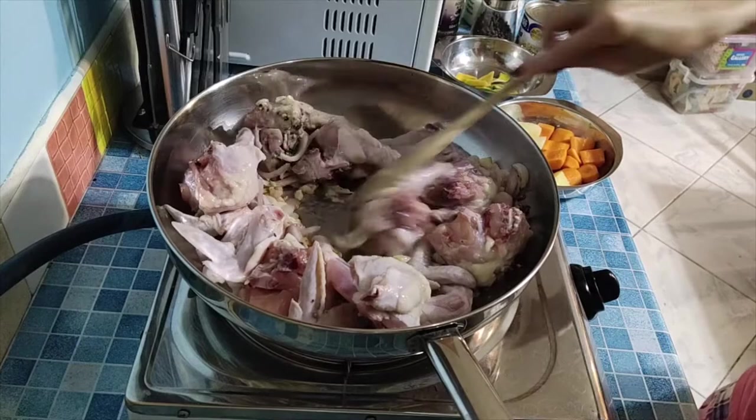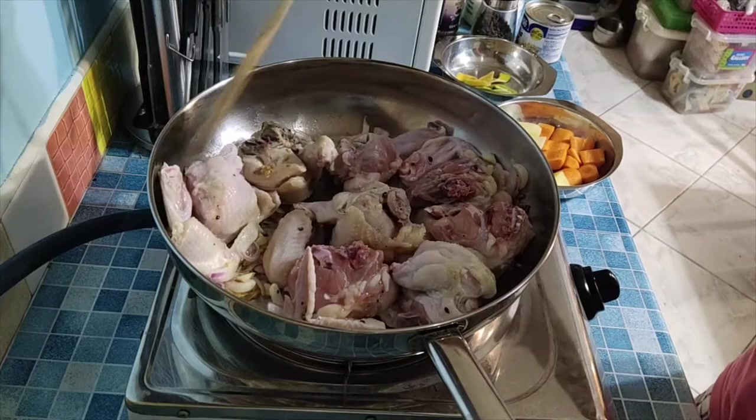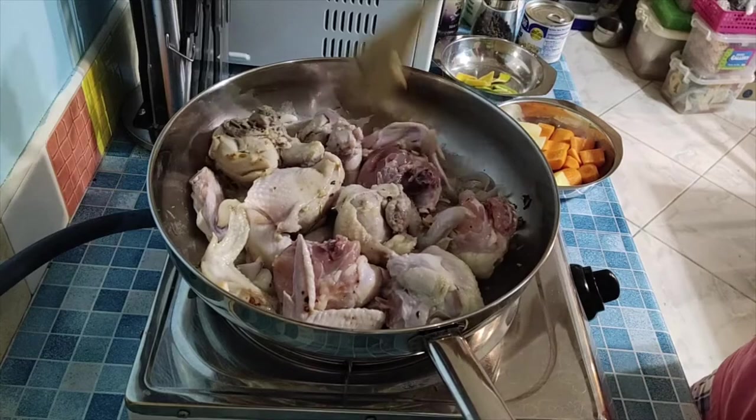I'll add some salt. I already seasoned this chicken with salt earlier when I washed it. So I'll re-season again once I add the other ingredients and the sauce.